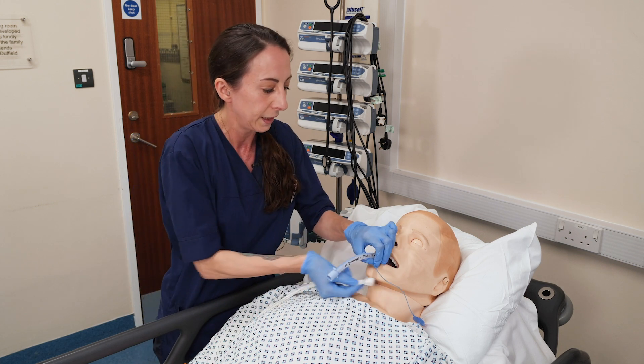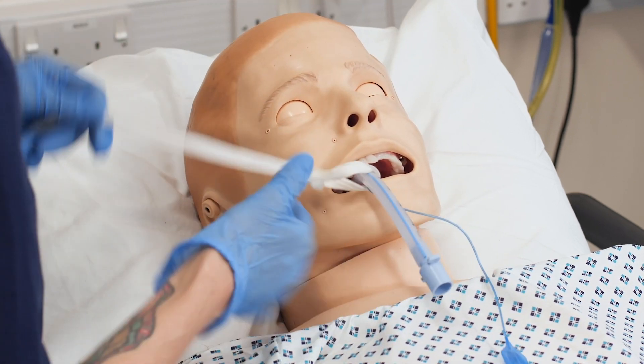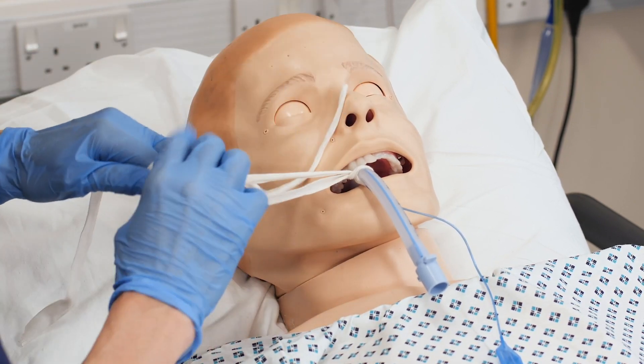So I have my ET ribbon. Pop your ribbon around the tube like so. Pull nice and tight — just one knot is plenty.